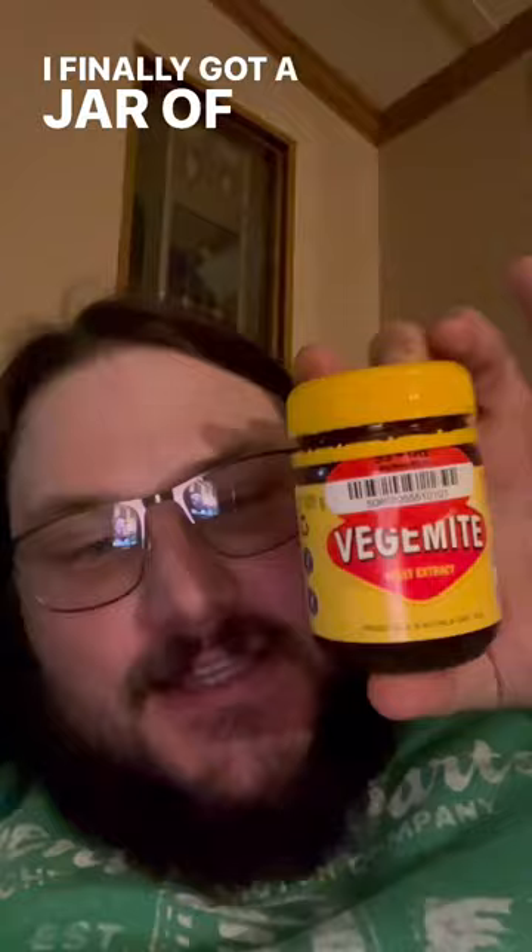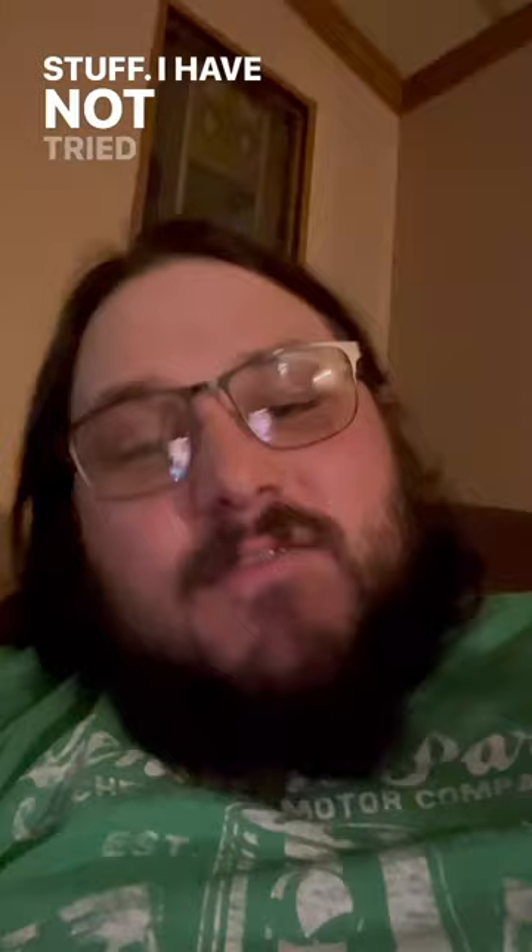After searching hardcore for about the last week and a half and wanting to try it my entire life, I finally got a jar of Vegemite. I toasted up a piece of bread, put a little slab on there. It looks funky. Smells a little funky too, but I love some funky stuff. I have not tried it — I wanted to try it on camera for the first time.